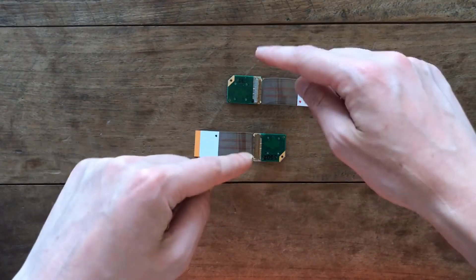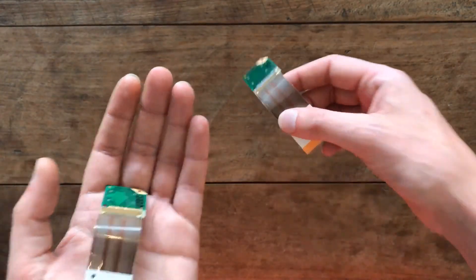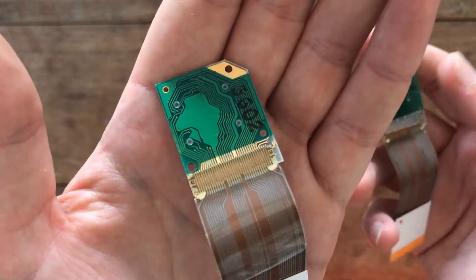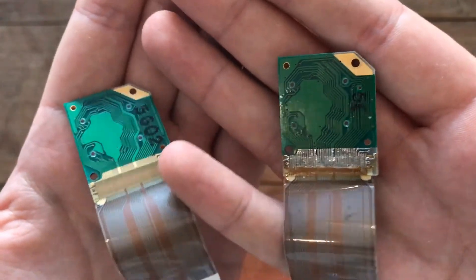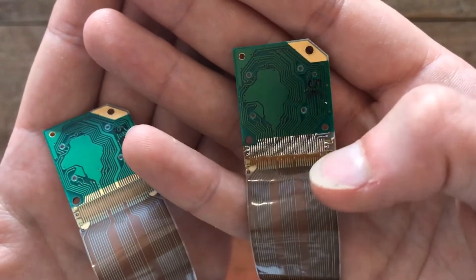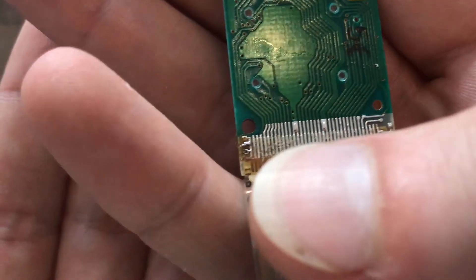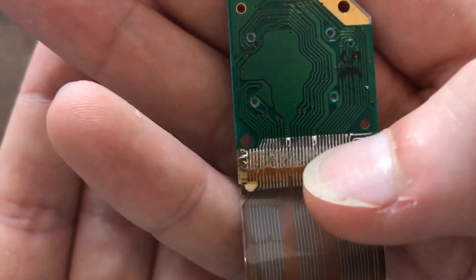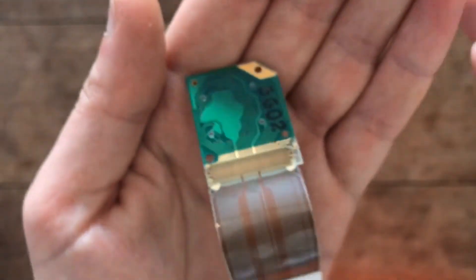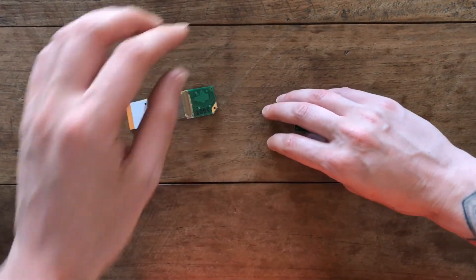I've soldered up one of the two connectors and I'll show the comparison between both. That's the original, and this is the one I've soldered up. This is the one giving problems due to the glue used by Nintendo, and this is the one reinforced with solder now. The bit of material you see in between is actually burned plastic — I tested everything with a continuity meter and it's all fine, that's not going to give any problems. I'll do the same to the other one and reinstall it.